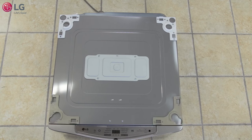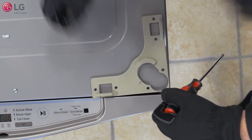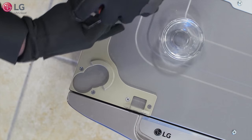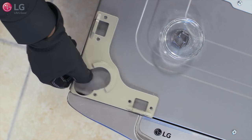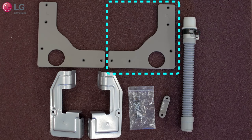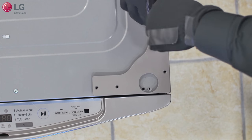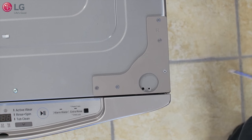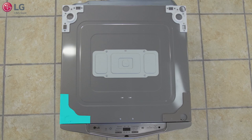Remove the six screws from each front leg supporter that came with the sidekick, then remove the leg supporters. Remember to keep the screws for later use. From the installation kit, take the right front leg supporter, which is labeled R, and screw them into place using the same screws. The new leg supporters only require five screws. Repeat the same steps for the left front leg supporter.